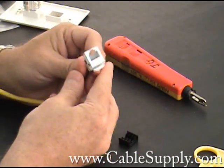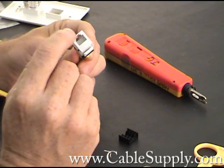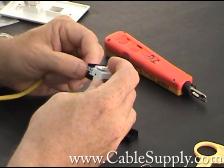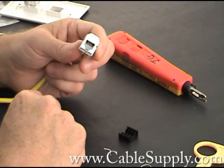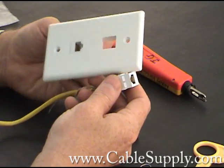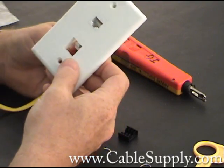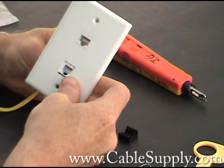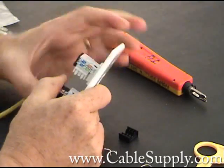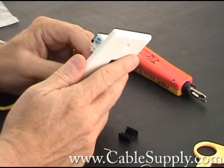And that's how you would wire for an RJ11. Six conductors in there — you only need the two center pins, and that's the blue pair for telephone, fax machines, things like that. Then you take your keystone faceplate and install the jack in the faceplate.